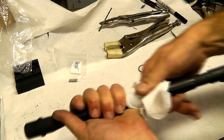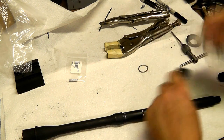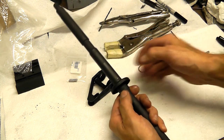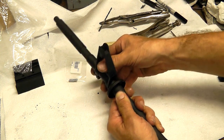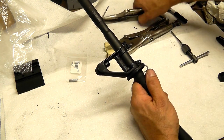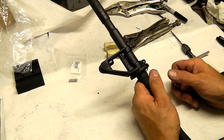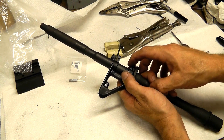Now I'll remove our spacer washer, clean it off, clean any debris off the front sight. Put our front sight in place — looks like it's about right. Our holes line up real nice. Put our drill bit shank in there. Very nice. Now we'll go ahead and get this reamed in place.